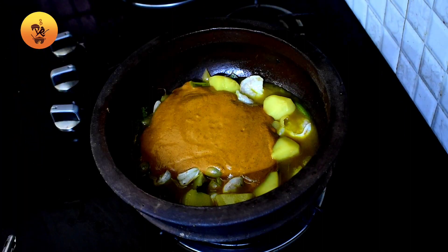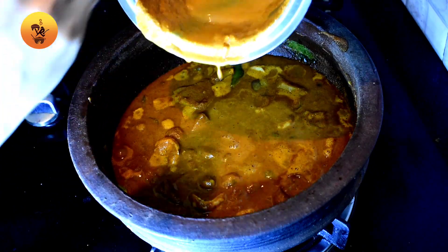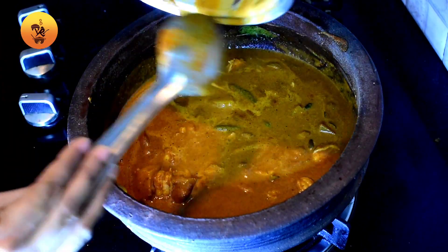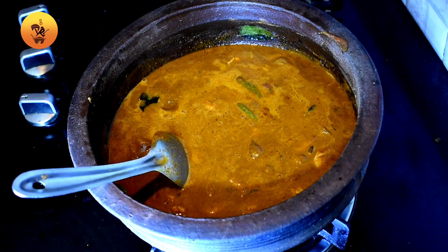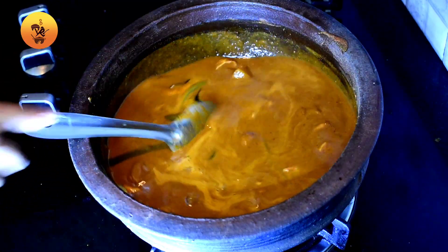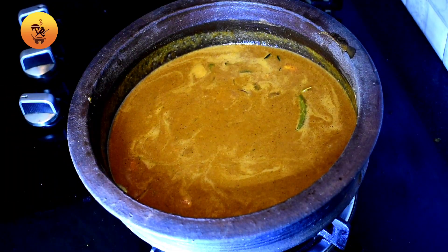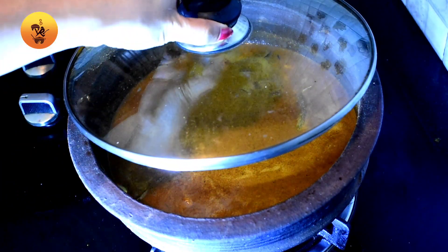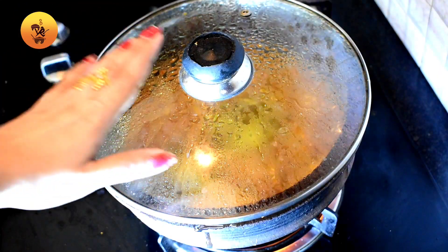Put it in the middle. The taste is very thick, so it's a little bit too thick. It's very thick. Put it in full flame and medium flame.